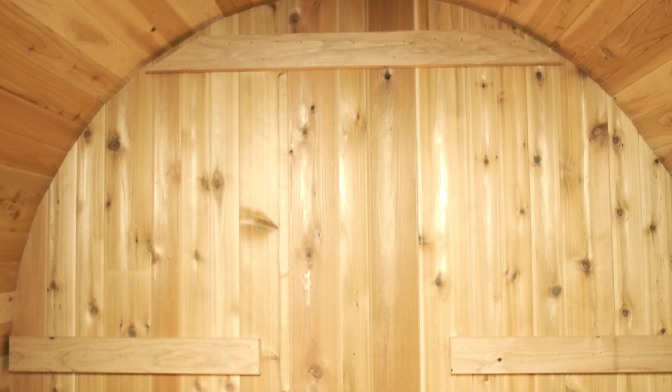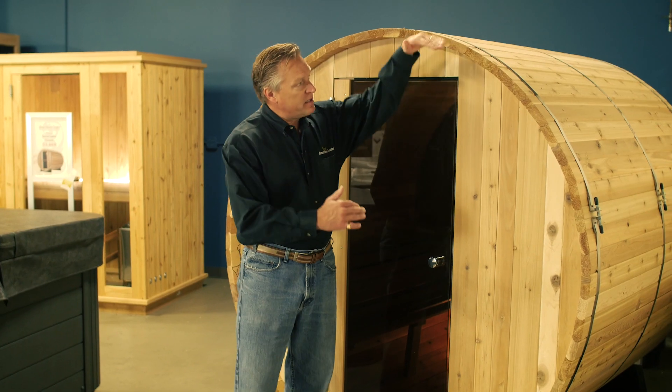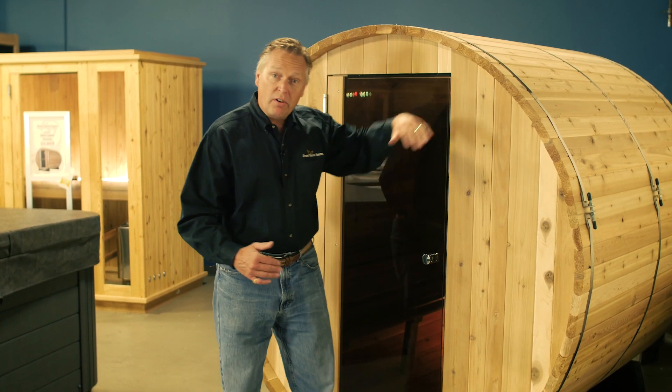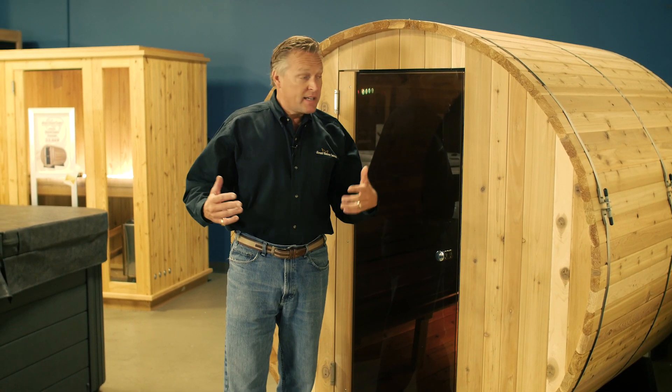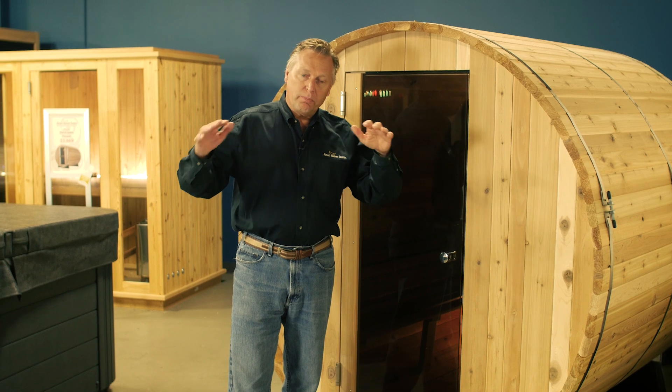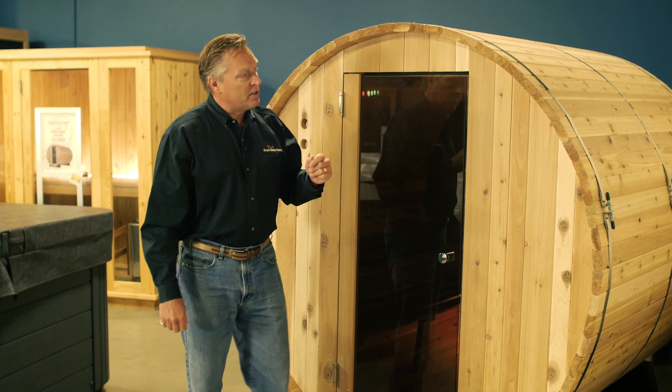The design of the Barrel Sauna allows the heat to rise in the sauna, but then because the edges are not square but round, the heat tends to push back down into the sauna, allowing the sauna to heat faster and also bringing heat lower into the sauna.